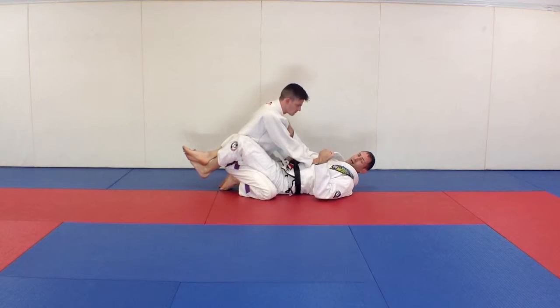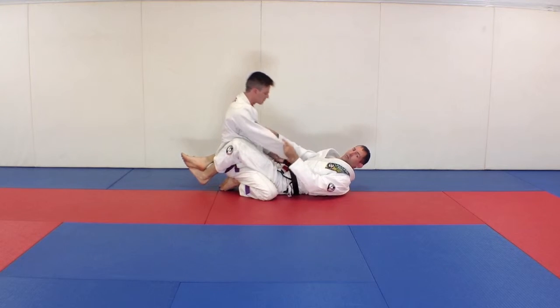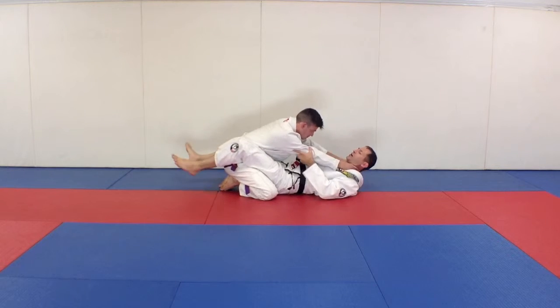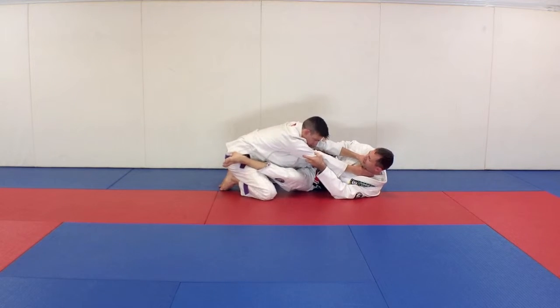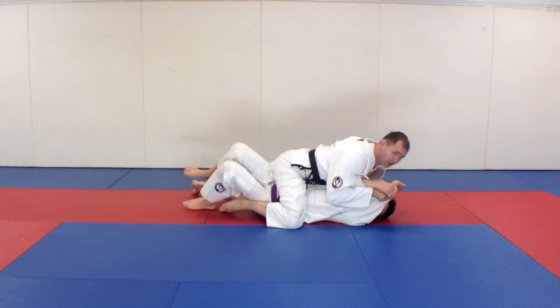If they're not standing up and you want to do the sweep but they're sitting back, I go into that rainbow sweep. But now if their weight's forward — if he's choking me — I can control his arms, open my guard, turn to my side, knee comes in, and I push to get that reaction because I want him to come forward so I can sweep him to mount.